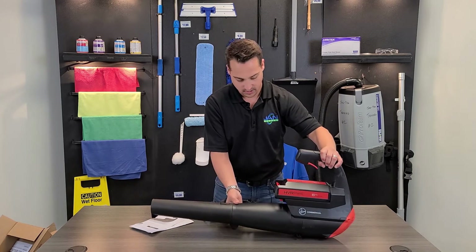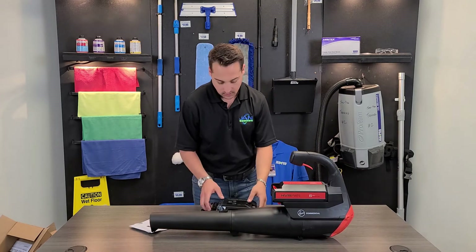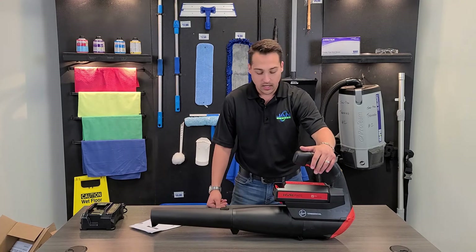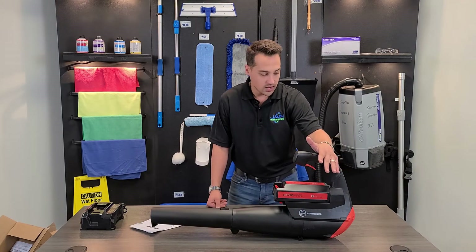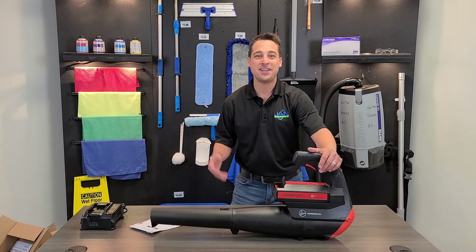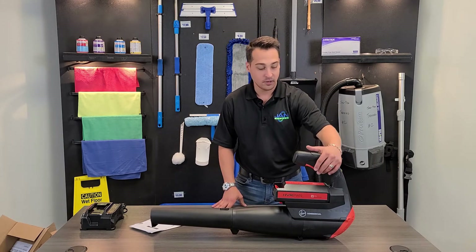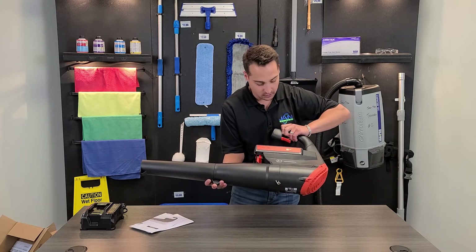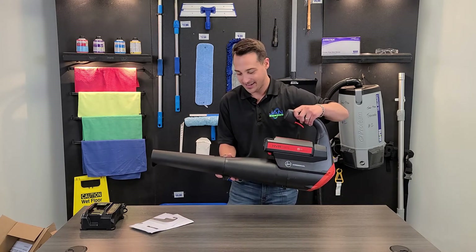One thing that's suggested is wearing some ear protection while you're using this — I can imagine it's a little bit loud. It is about 68 decibels so it's not the loudest thing in the world but certainly not quiet either. We're not going to test it on video for the purposes of sound but really it is as easy as just pulling the trigger here. And here we have the Hoover Commercial 40 volt cordless blower.